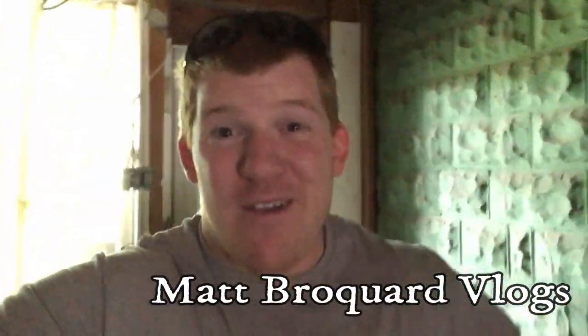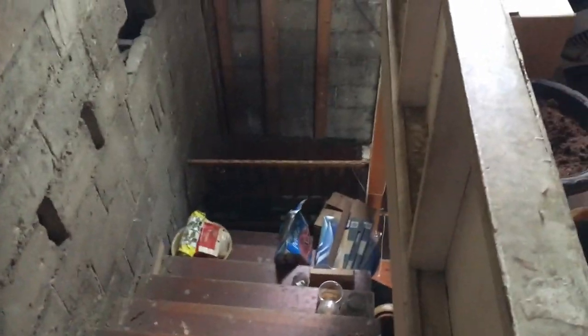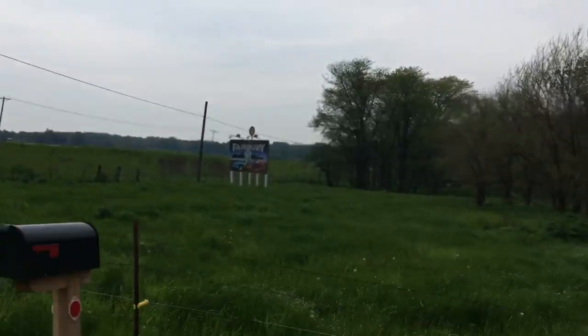I'm at my brother's house right now and we're gonna go move some couches. We have got to move these couches right here, here, and here. This should be fun — moving them to an apartment building. I'm gonna go see the dogs real quick — Daisy.